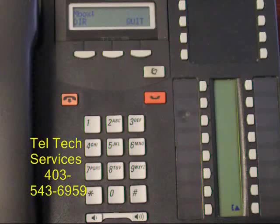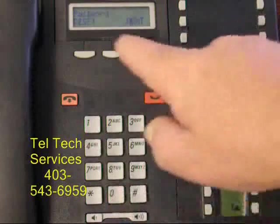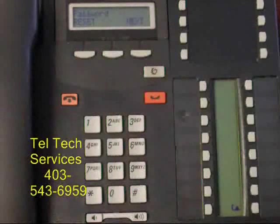This means if your intercom numbers are two digits or three digits. Press in, enter 100. Password reset. The operator's mailbox has been reset to four zeros.